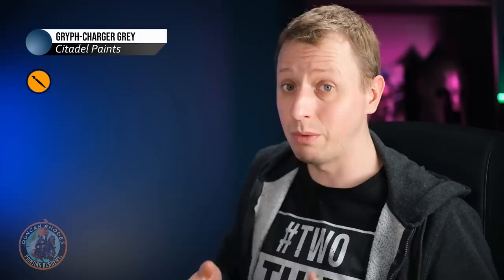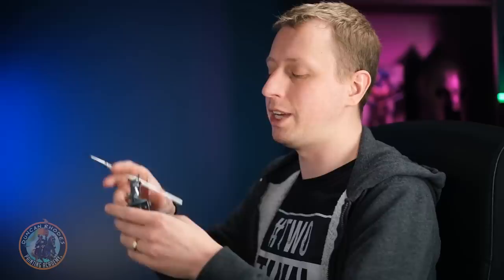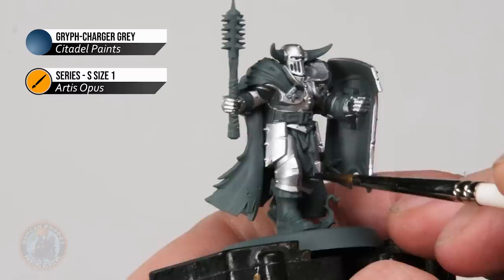Evenly apply the Griff Charger Grey over each panel, one at a time, using a size one brush with a palette to avoid overloading. Remember, contrast paint behaves differently from a wash — it sticks and settles on flat areas, so pick a starting point and work your way across the model, essentially colouring it in, letting it settle as you go.